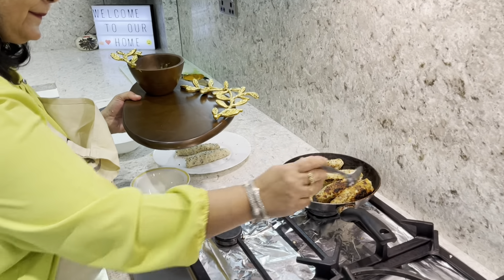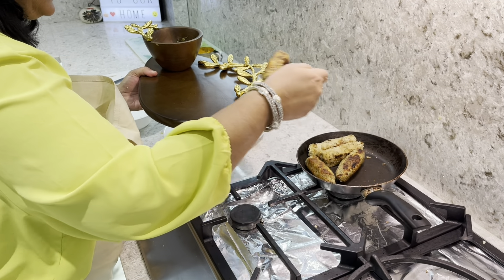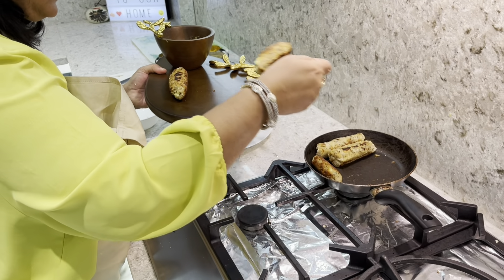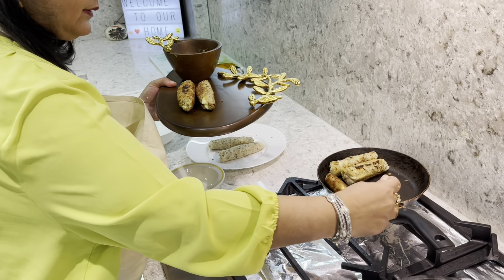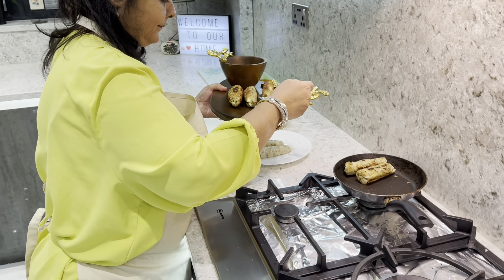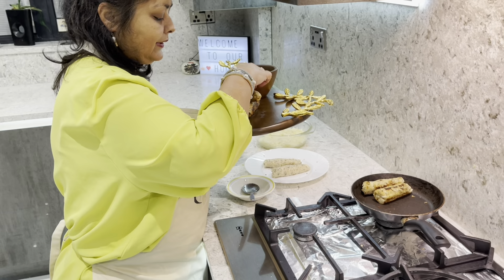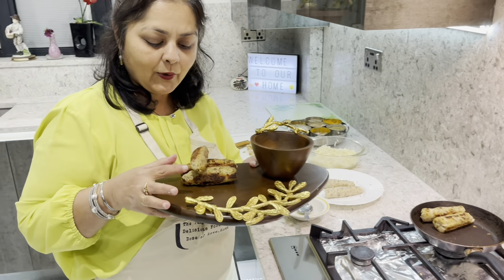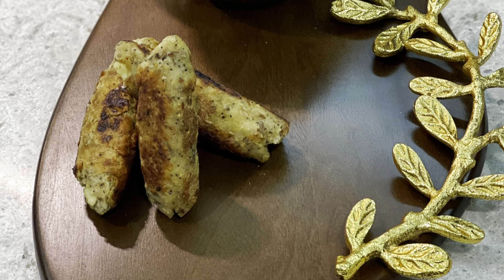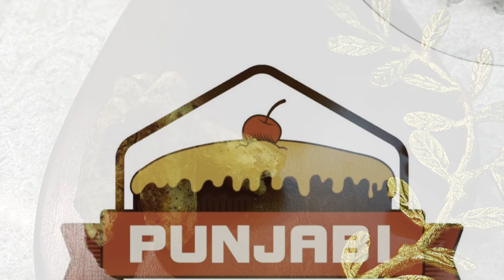Let's plate it now. Here you go friends — I have got some mint chutney, my homemade mint chutney. I'm going to turn off the gas and plate it. Wow, the smell is simply fantastic! I hope you're going to try it. Thank you for watching.